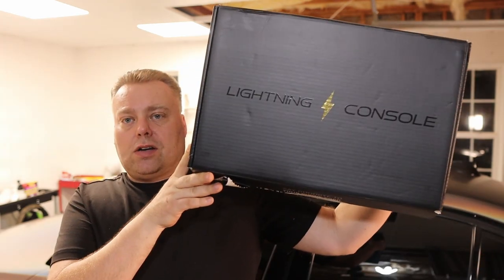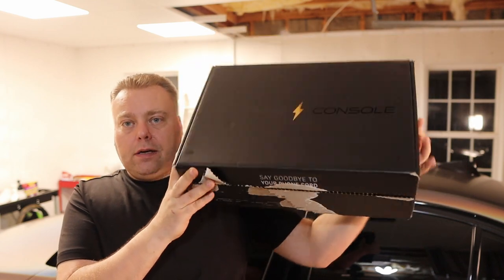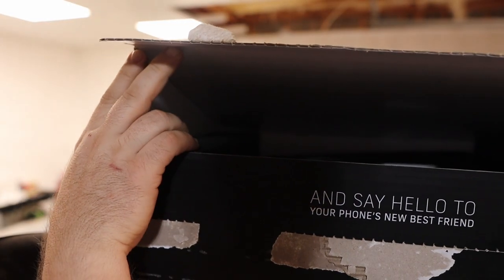Hey there internet, Keith here and welcome to the Cars and Keith YouTube channel. In this video I am very excited to showcase a product for a friend of mine, something that he has created to make your BMW interior on your F3x and F8x 3 and 4 series more functional and enjoyable. JD Cars has come up with the Lightning Console — really cool packaging right here. Say goodbye to your phone cord, say hello to your phone's new best friend.